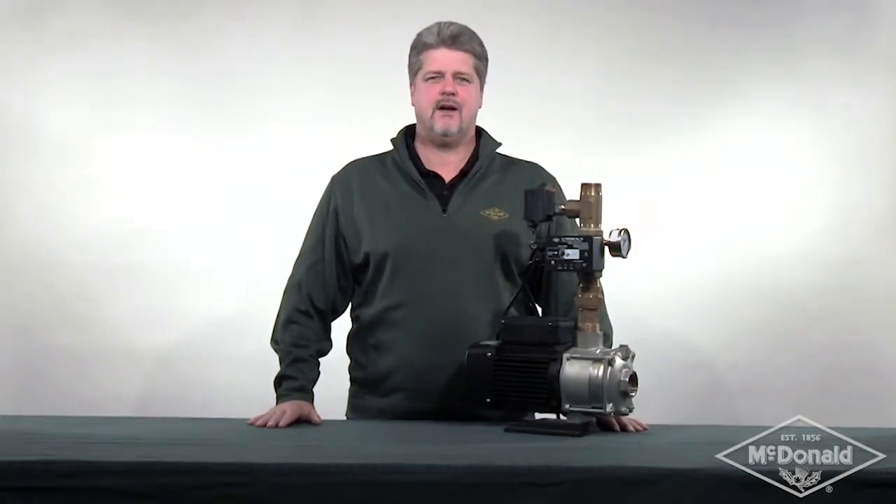Hi, my name is Steve Potts and this is a McDonald Minute. Today I'd like to talk to you about the newest addition to our booster line, the dual mode modular booster pump. This pump will make commercial boosting easy.